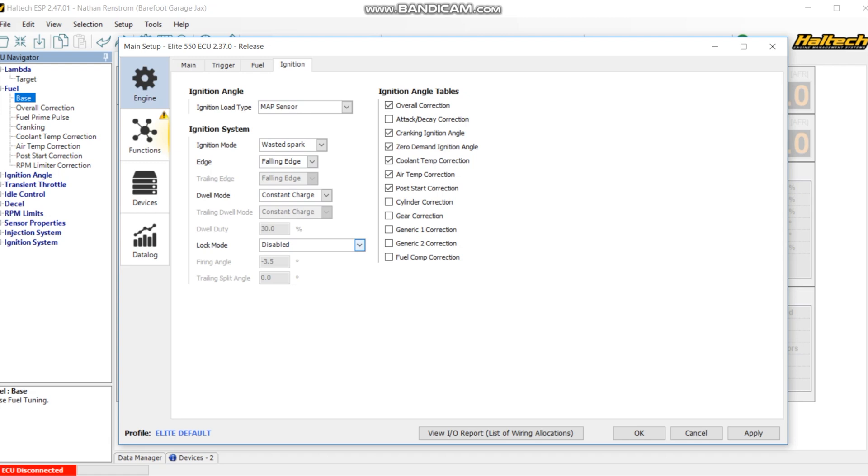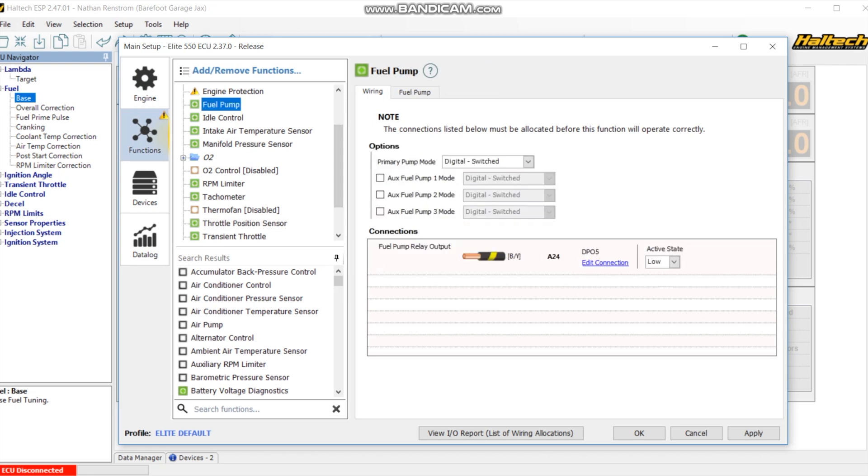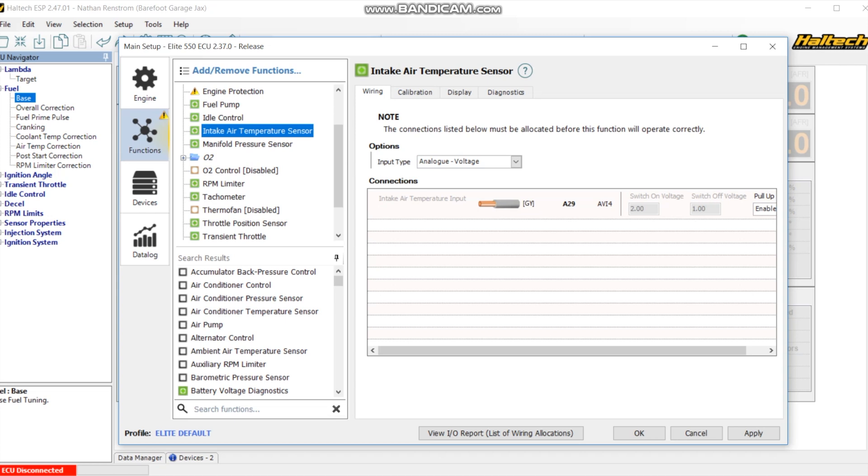There are some other things under functions, devices, and data log. Under functions, this is where you tell it what's connected to what. I have my fuel pump on DPO5 - that's where they dedicate it - running through the relay on the stock relay board. I'm using a two-wire IAC idle air control, a Ford style, on DPO2. I have the air intake sensor set up on AVI4. One important detail: on your air temp sensor or head temp sensor, make sure the pull-up is enabled on those two-wire sensors - that's something I did not know.